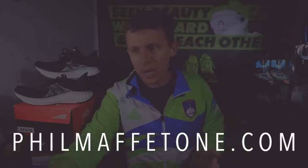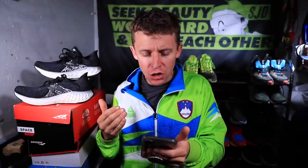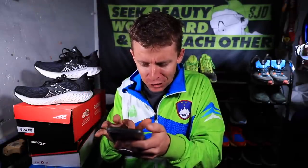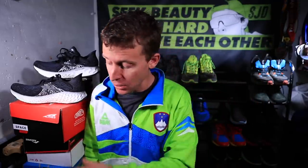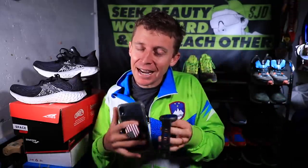Based on PhilMaffetone.com, the MAF formula is 180 minus your age. I am 34 years old, so that's 146. Today's run was 10 miles, about 16 kilometers. I averaged around 6:55 a mile, or 4:15 per kilometer, and my average heart rate was 142. I used the Polar Vantage V — I'm not sure how accurate it was today.